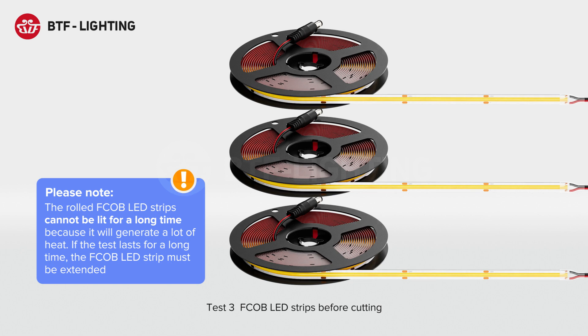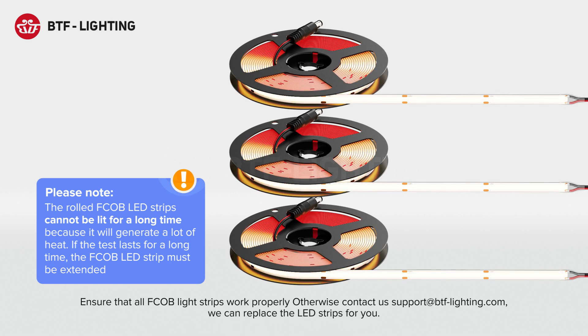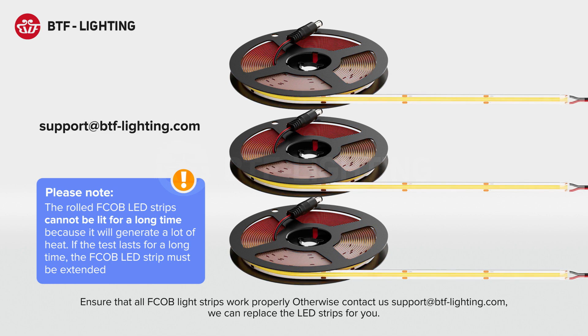Test all three FCOB LED strips before cutting. Ensure that all FCOB light strips work properly; otherwise contact us at support@btf-lighting.com. We can replace the LED strips for you.